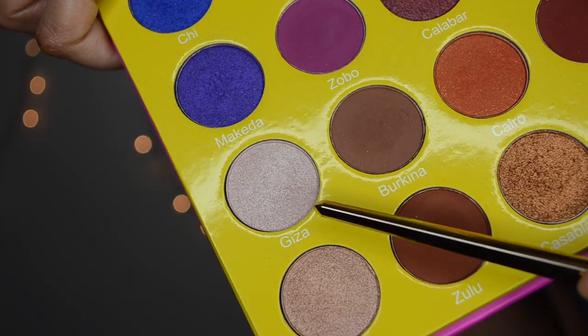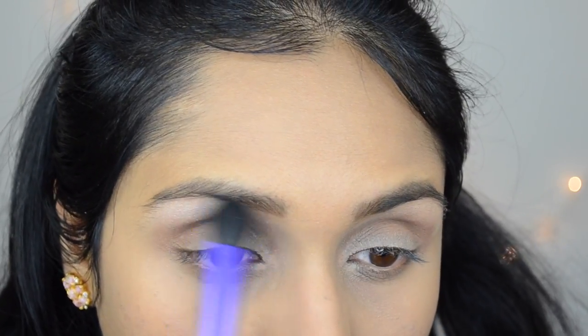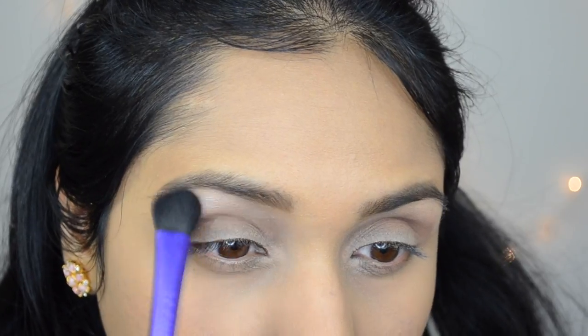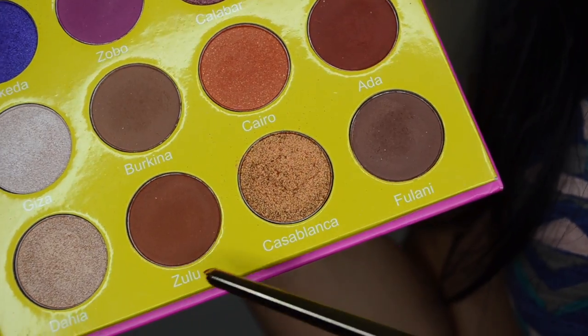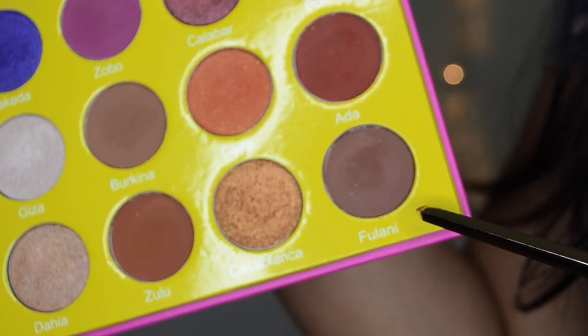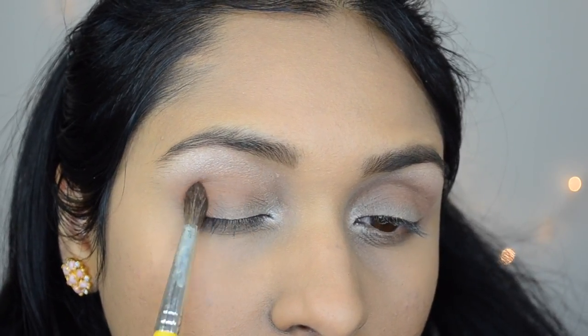Then I'm going to take the shade Giza and apply it under my eyebrows and also in my inner corner. Then I'm going to go back and forth with the shades Zulu and Fulani to deepen up my outer corner and crease.